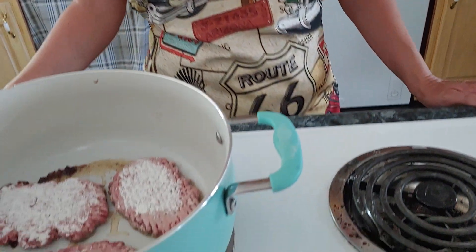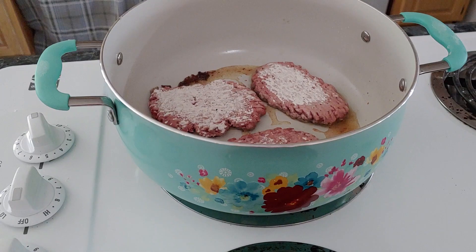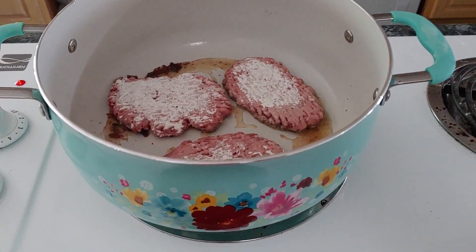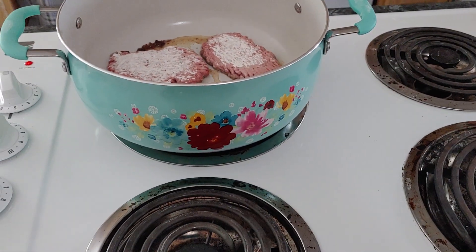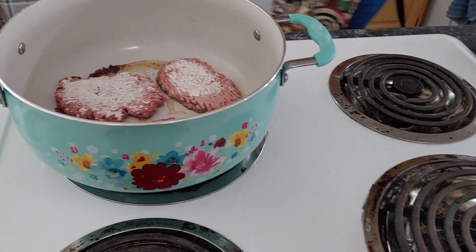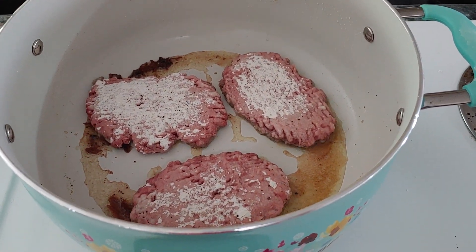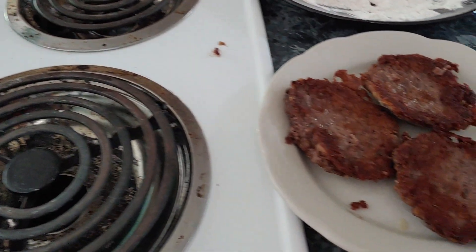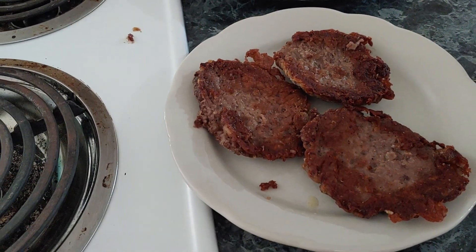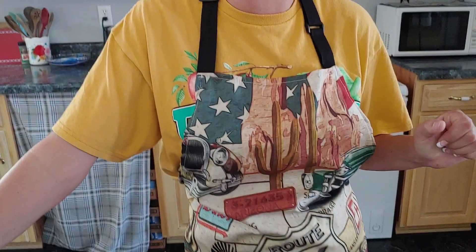If y'all hear a little noise in the background, that's my oldest daughter Faith. She's back in the living room watching cartoons, waiting on the food. She loves to eat. All I'm waiting on is the toast and then I will fix those — it'll pop up quick. There's really no bad way to eat this. What sandwich do you think you've eaten the most in your entire life?